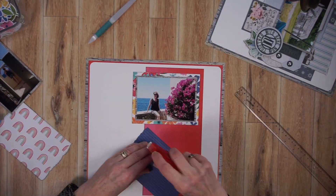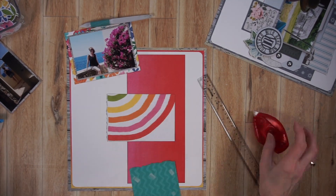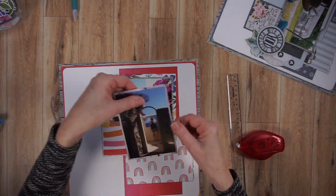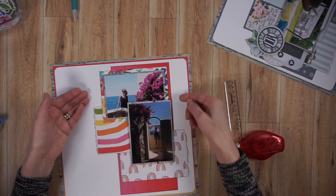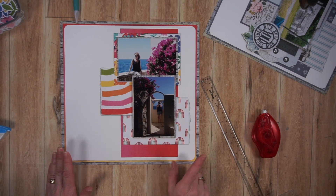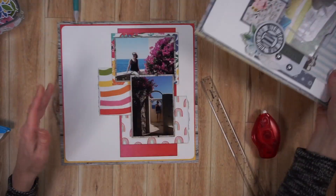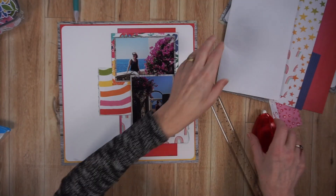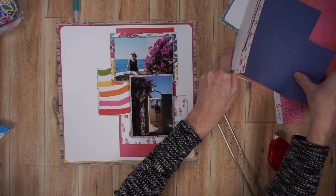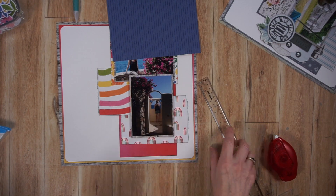A lot of my decisions were already made, and that's why scraplifting yourself is a great option if you are lacking time. Now what you see me doing is simply adhering all of these page parts to the foundation page. I'll keep the bottom photo loose for the time being because I put some foam adhesive behind it and I'm going to have some embellishing coming out from underneath it. The foam adhesive is more permanent instantaneously, so I don't want to adhere that right away.